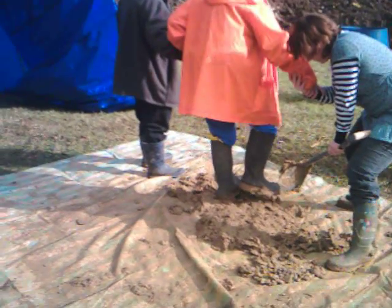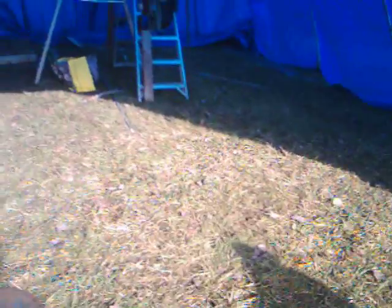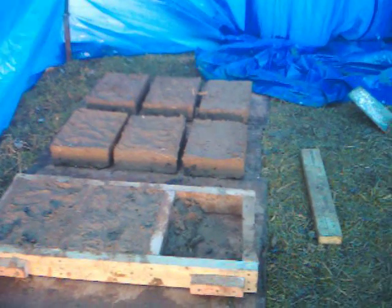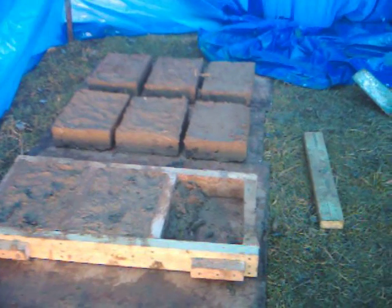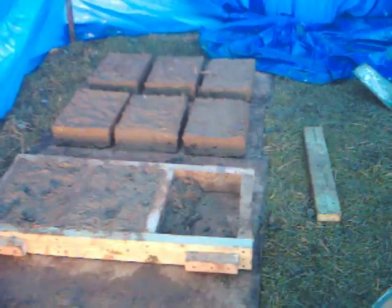I'll just show you the bricks we've made but it's a bit dark in there, so I don't know how well this will come out. You can just see the bricks we've made in a blue light as it's a blue tarpaulin over a polytunnel frame. Not as many as we would like — we were hoping to do 20 a day but we're going to be lucky to do 10 a day.